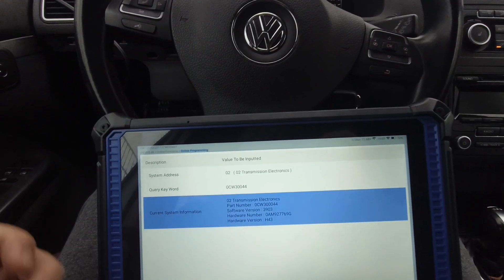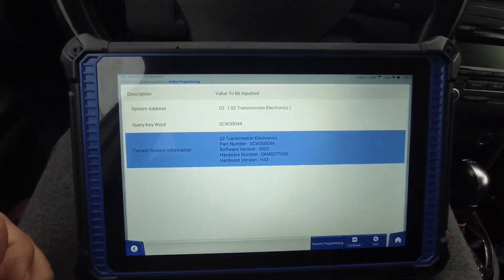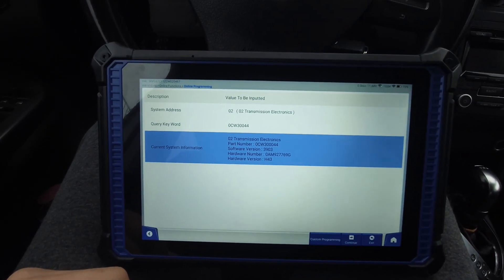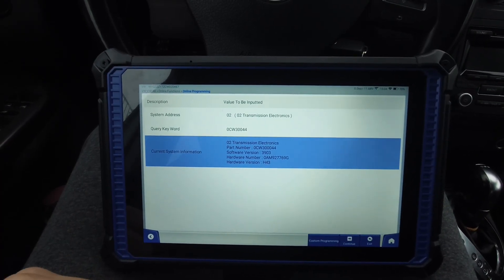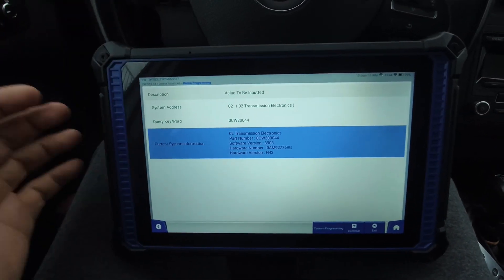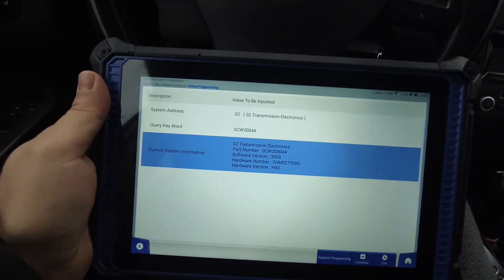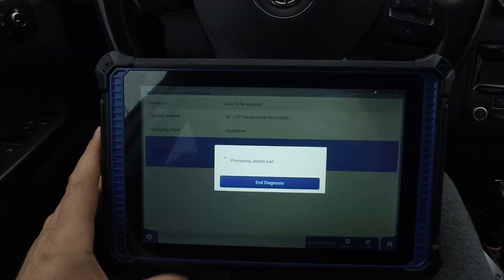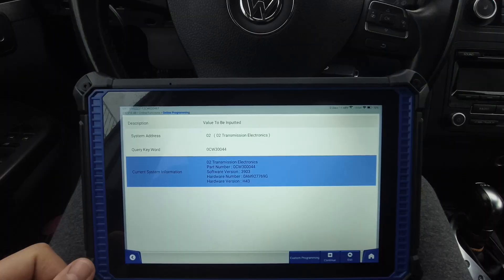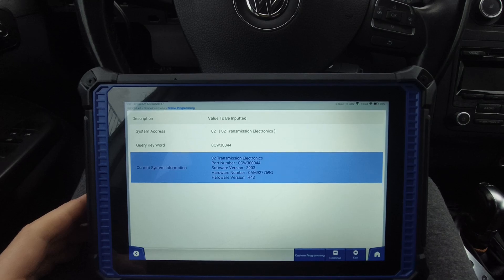I didn't buy this tool to show you how to scan faults — that's not my interest. I bought this one, and it's quite expensive, to make programming and online coding. If I want to scan faults I'll buy a tool for 50 to 100 euro from Amazon. You cannot compare that with over 2000 euro, but once again I'm really disappointed. It's a good tool for BMW — if you have work to do on BMW it's amazing, it's a great tool. You can make programming, online coding, and all of these things. It's also good on Mercedes.